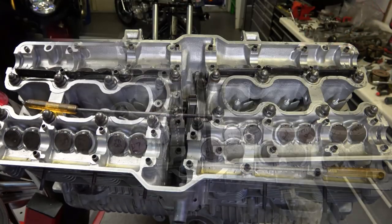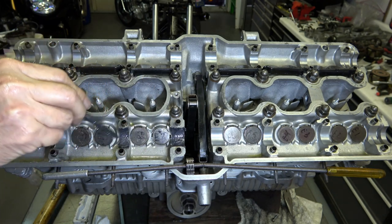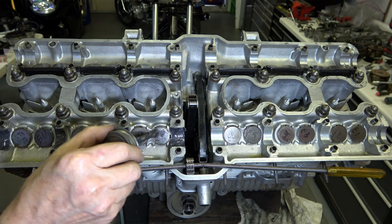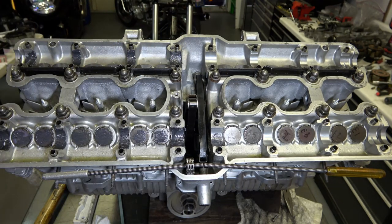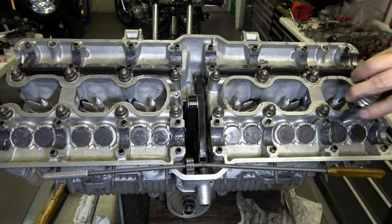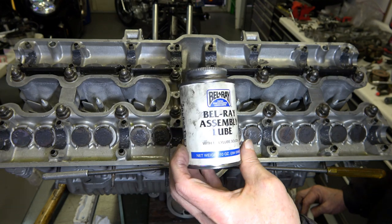Once you have all the caps torqued to spec, go ahead and install the cams. As I mentioned in my previous video on assembling the valve train, I start off using assembly lube — applying it to all the cam journals as you can see here, and then put a dab on each one of the valve shims. That way the cam lobes are lubricated properly when you first start the engine. I use Bel-Ray assembly lube, but you can use any brand.